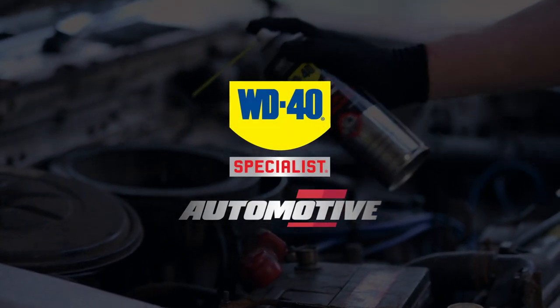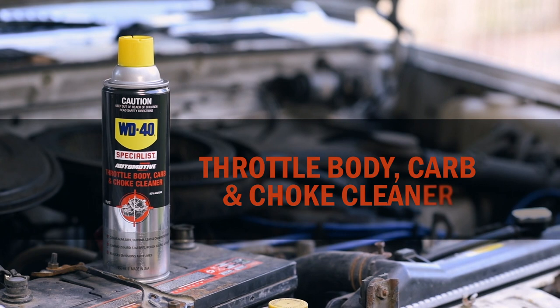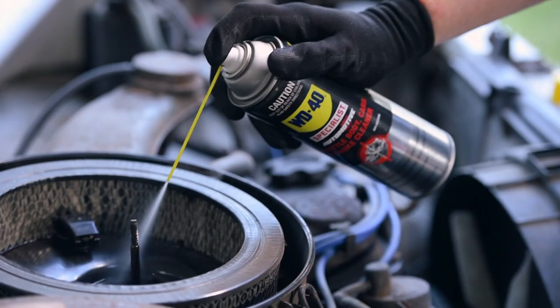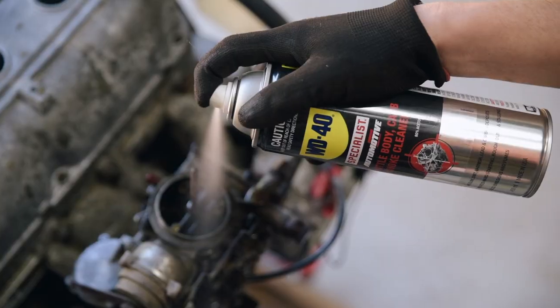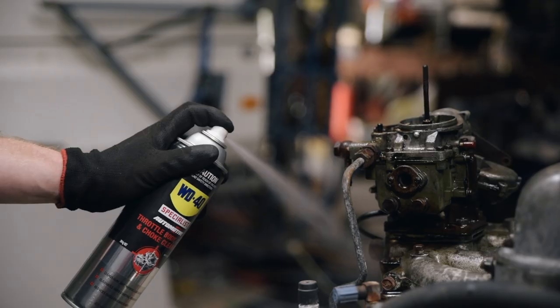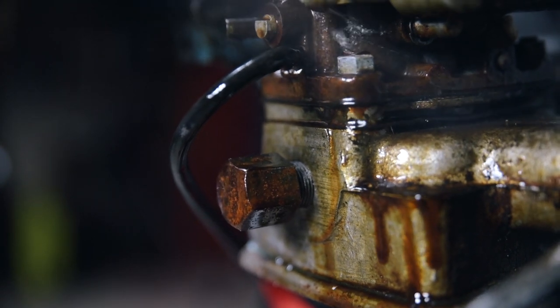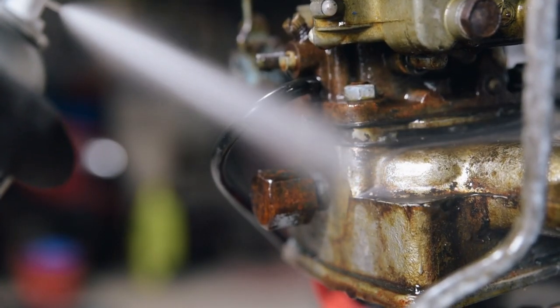Keep your engine in top condition with this Throttle Body Carbon Choke Cleaner from the WD40 Specialist Automotive range. Formulated to maximize carburetor and fuel system performance, WD40 Throttle Body Carbon Choke Cleaner will remove dirt, lead, varnish and carbon deposits.